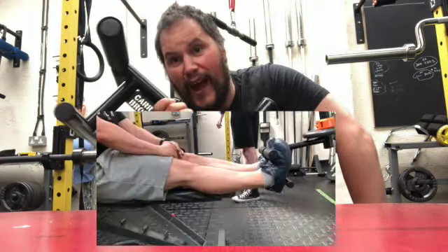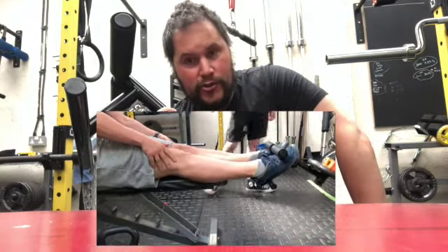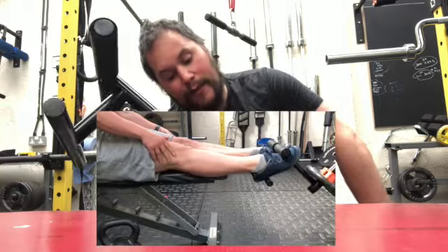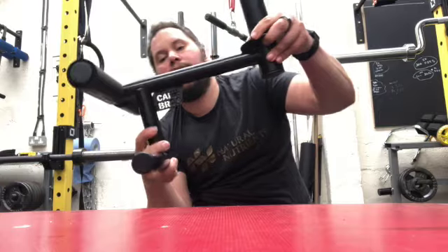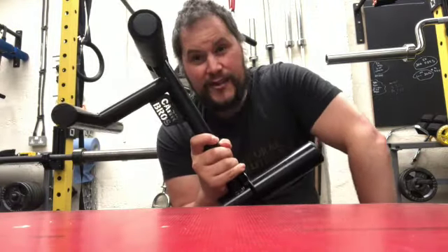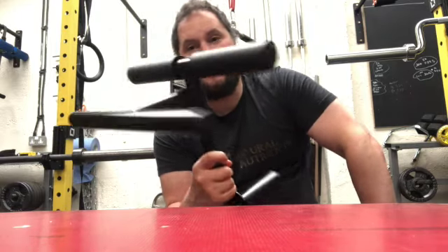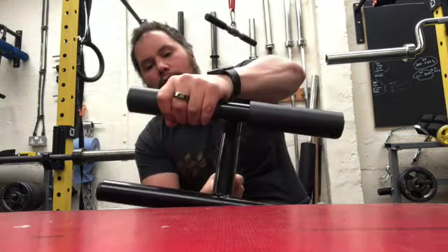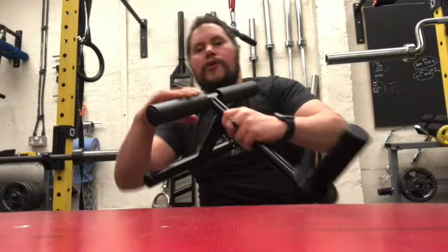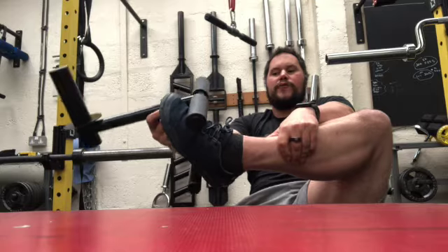I struggle to do five kilos on this thing, so I obviously have a particular weakness in the tibialis. This one is from the Car Bros, available on eBay — around about £86 plus a tenner postage, so you're running about £100 all in.